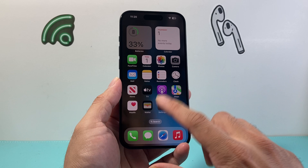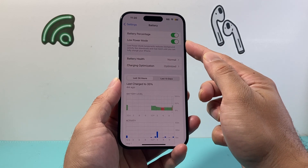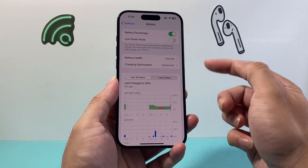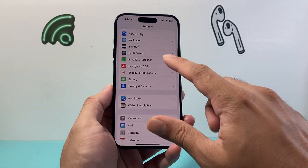The next thing you also want to do is go into Settings on your iPhone, into the Battery section, and turn off Low Power Mode if you have it on. Certain functionalities get reduced when the phone is in Low Power Mode to save battery, and that could interfere with your Wi-Fi as well, so we want to turn that off.